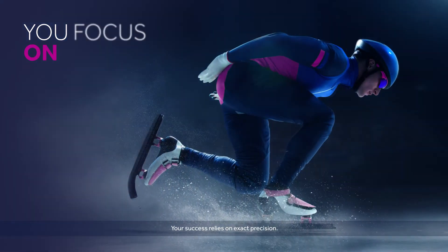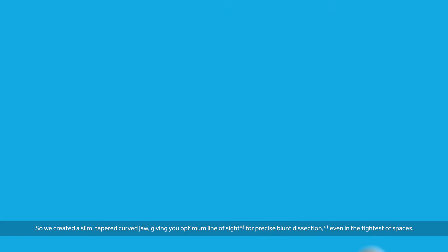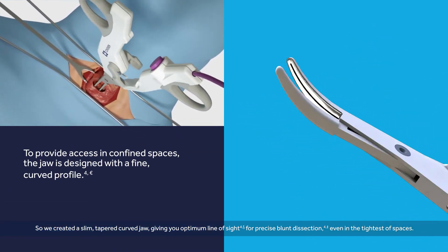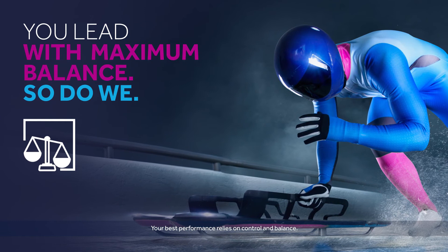Your success relies on exact precision. So we created a slim, tapered, curved jaw, giving you optimum line of sight for precise, blunt dissection, even in the tightest of spaces.